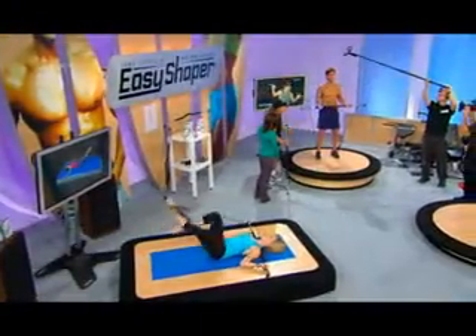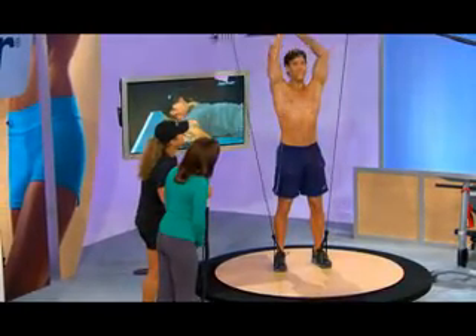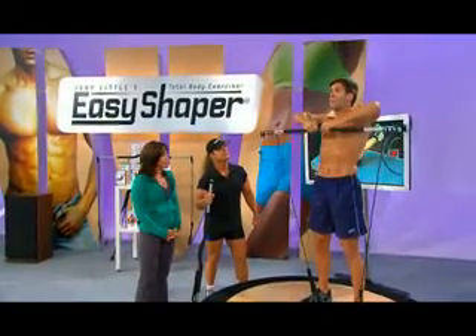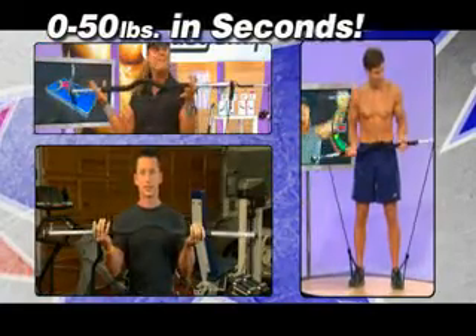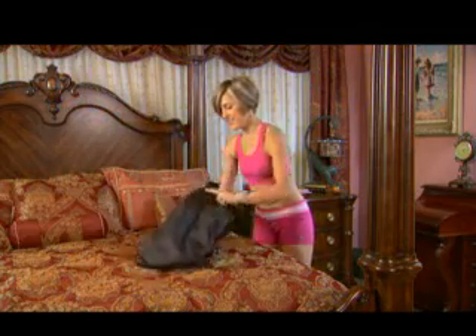Changing exercises is simple. Move from muscle building to target training in a flash. So versatile, I get a whole body workout. I get my heart rate up. I don't have to mess and change with weights, so I wind up saving a lot of time and energy. Changing resistance is even easier — go from beginner to advanced without ever stopping your workout. Changing your body with the Easy Shaper is fun, fast, and effective. And when you're done, it snaps apart in seconds to go with you.